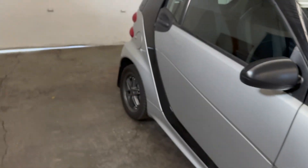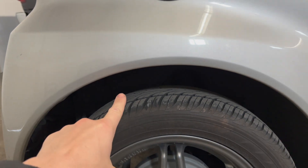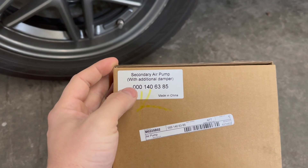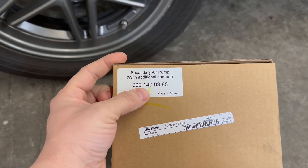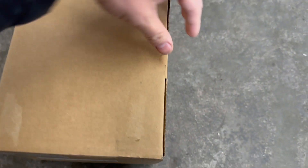Today we are going to be doing a secondary air pump replacement, which is located right here. Let's start off with the box. The part number is 0001406385, made in China like everything else.